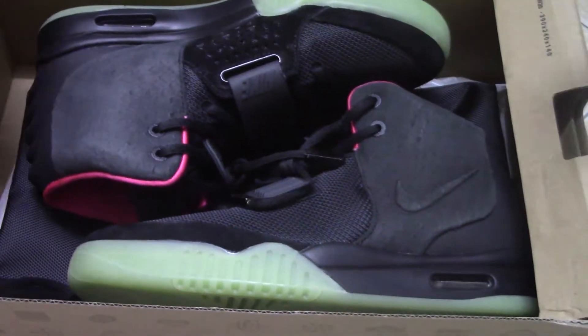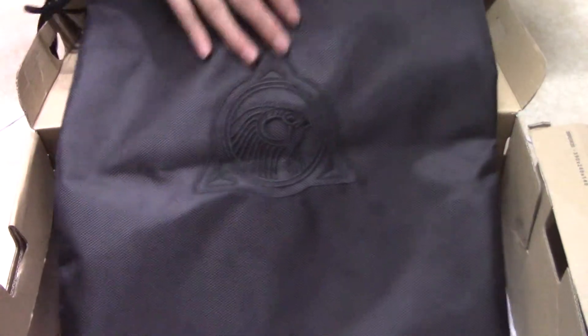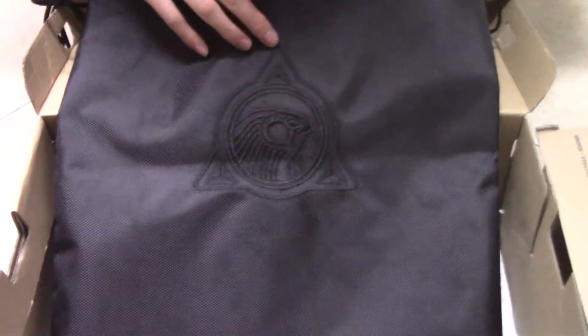Let me show you the dust bag. The dust bag is pure black. And this side has a black Nike and sportswear letters. And the other side has a triangle and circle and the Horus in the middle.